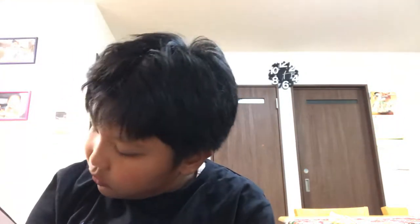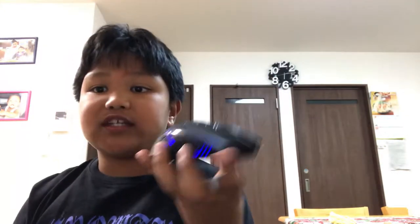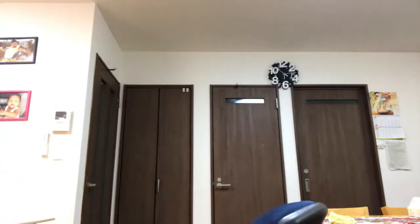Hello guys, welcome back to today's video. We are going to be showcasing — let me just get the manual — it's called the XO8 mouse, which is this one right here. I'm going to review it and also showcase how to connect it to your iMac or PC, so stay tuned guys.